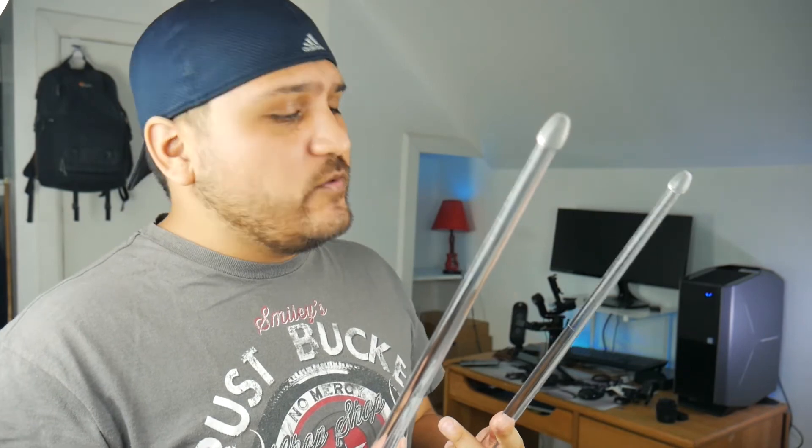Now at first glance, these are made out of plastic. They do feel a little weird at first and it takes some time to get used to.